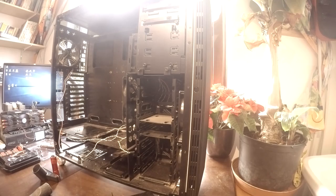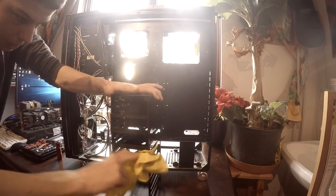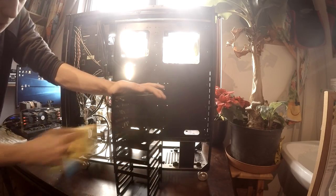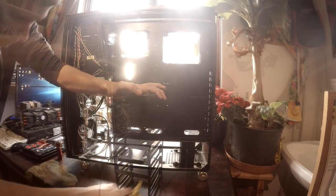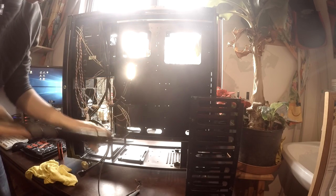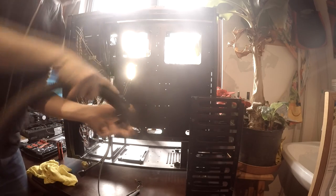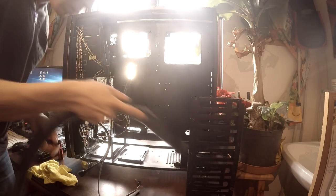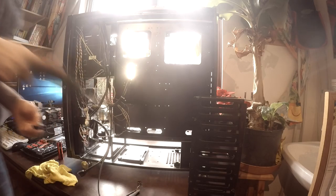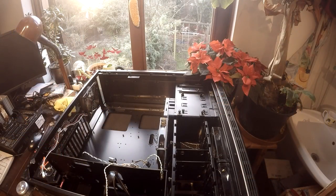After I stripped out all the components of the old PC, it was time to clean the case. Cleaning the case was very easy, but now comes the hardest part — putting everything back in.